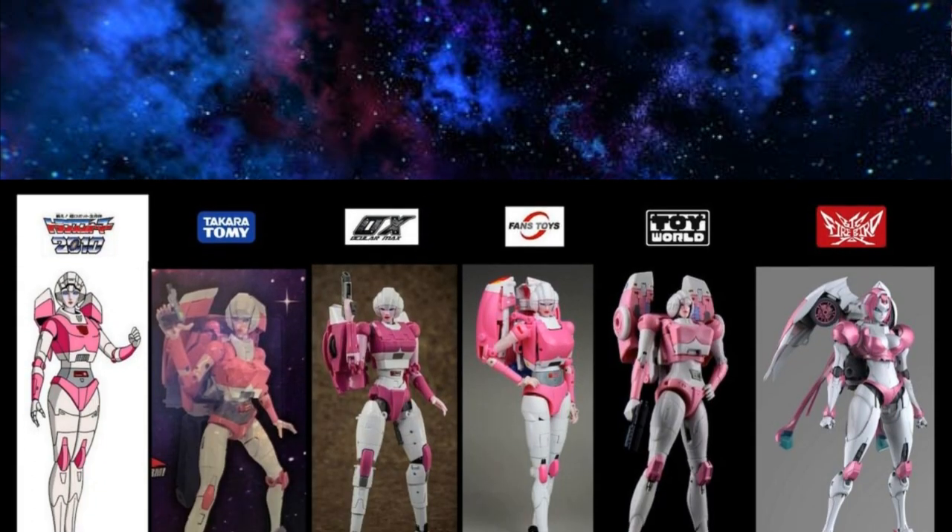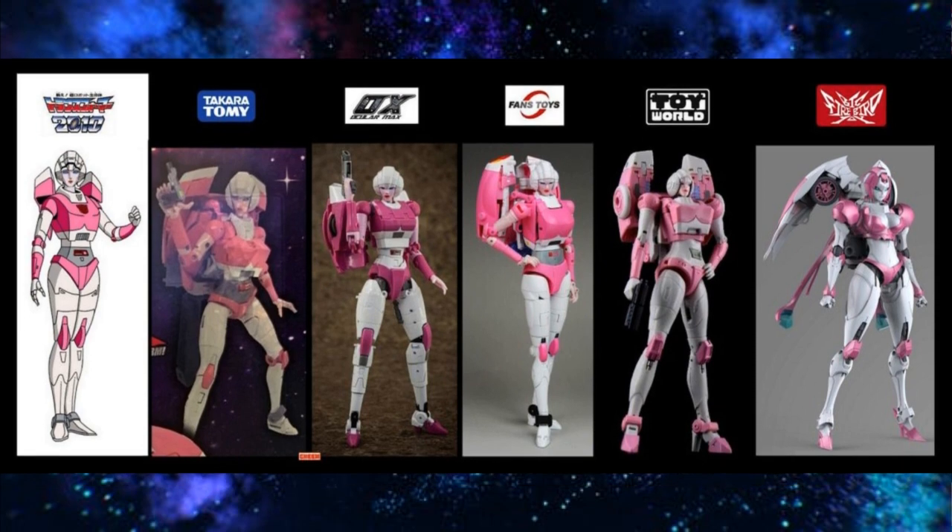Looking at more of the 1986 movie bots — RC, probably the most controversial. It's up to your preference; so far I don't think any company has nailed it. I don't even think Takara is going to nail it, though Takara might get the closest. I have my issues with Fans Toys. I like Toy World's because I think she looks more like RC — she's a bit tall, and I like tall. MMC I don't have yet but it's on the way, so I'll have better recommendations after I've seen all of them.